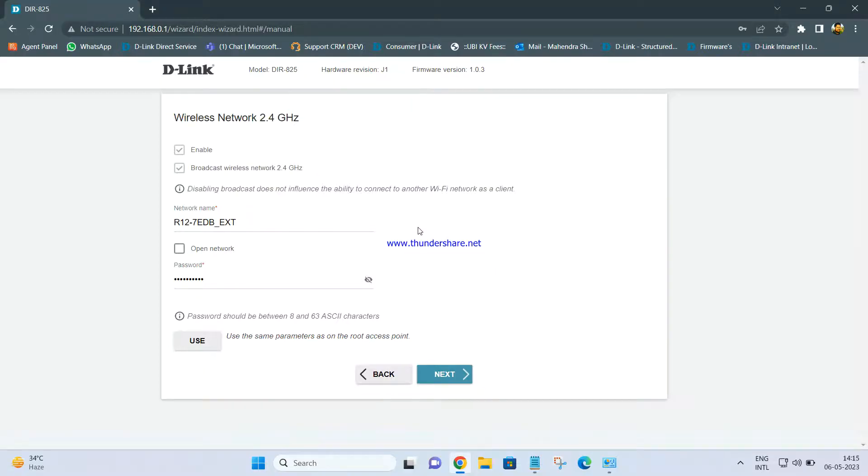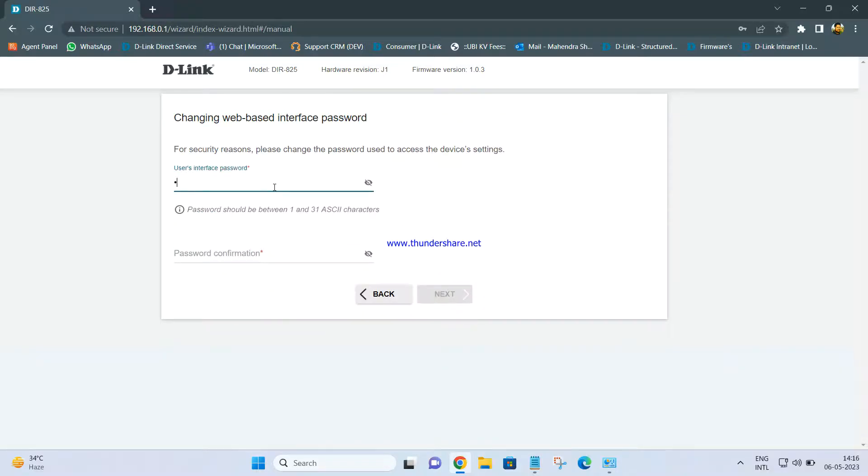Once you click Next, you will get the extended network name. The primary name will appear followed by underscore EXT, meaning the DIR-825 is working as an extender or repeater. You can change the name if you want — I am keeping the same one. The password is also kept the same as the primary one. This setting is for 2.4 GHz. Clicking Next brings the 5 GHz settings — the name will be R12_5G_EXT. Then it asks you to set an admin password; I am setting it as admin123. Click Next.